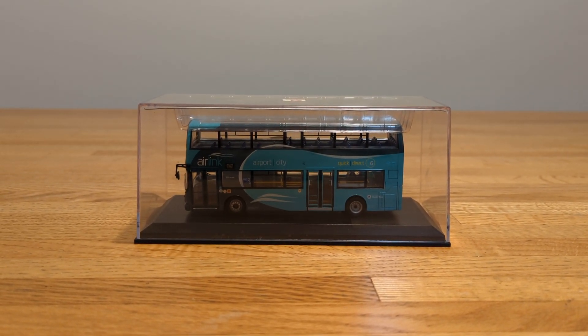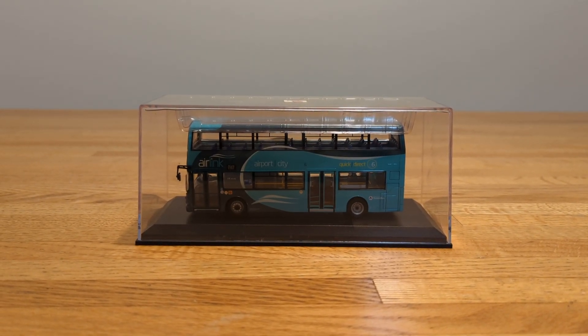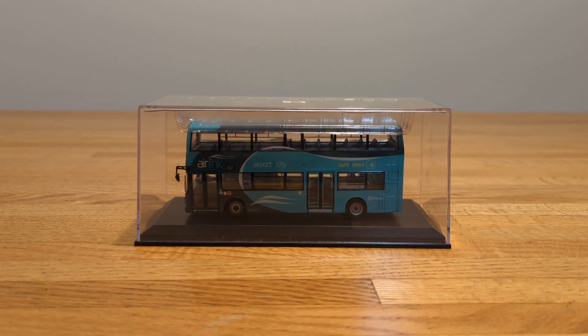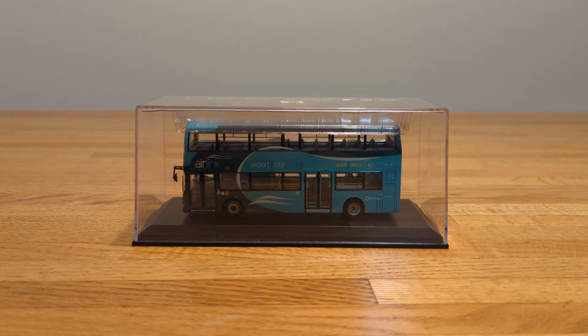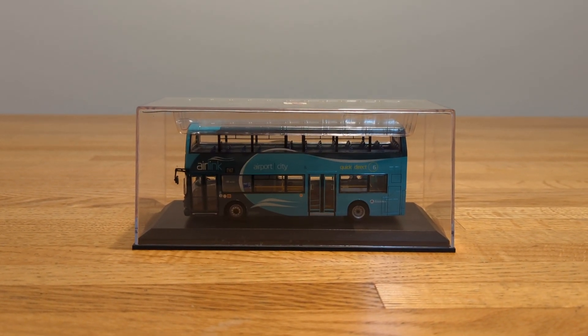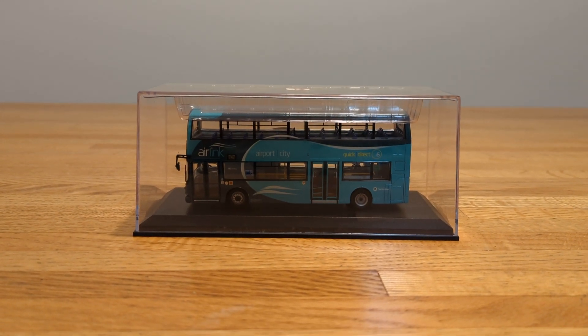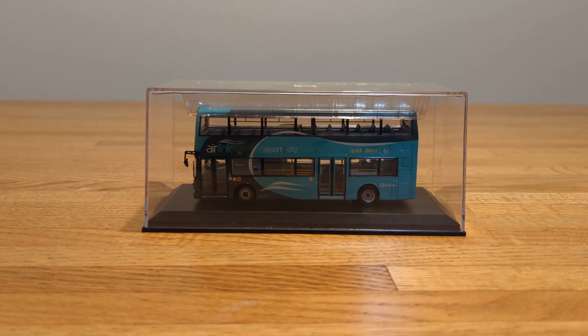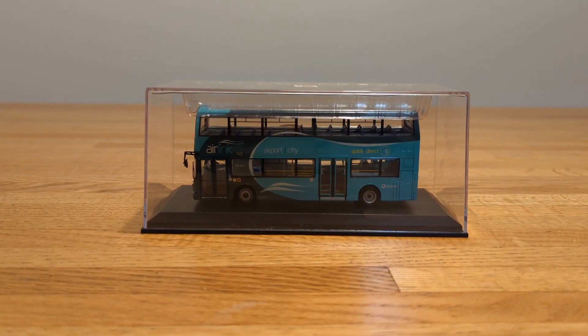Hello there and welcome back. I will be doing another review of another Creative Master Northcord Limited Dublin bus that I have in my collection — an overview with my thoughts on this one. So this one is an Air Link Airport City and the route is number 747.